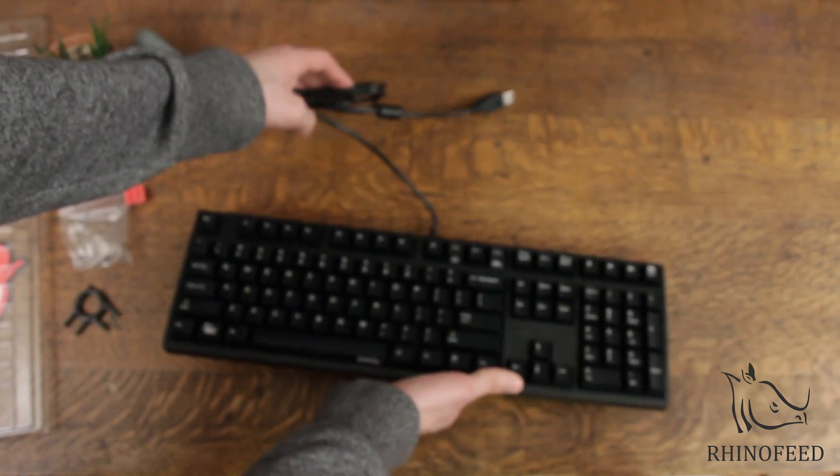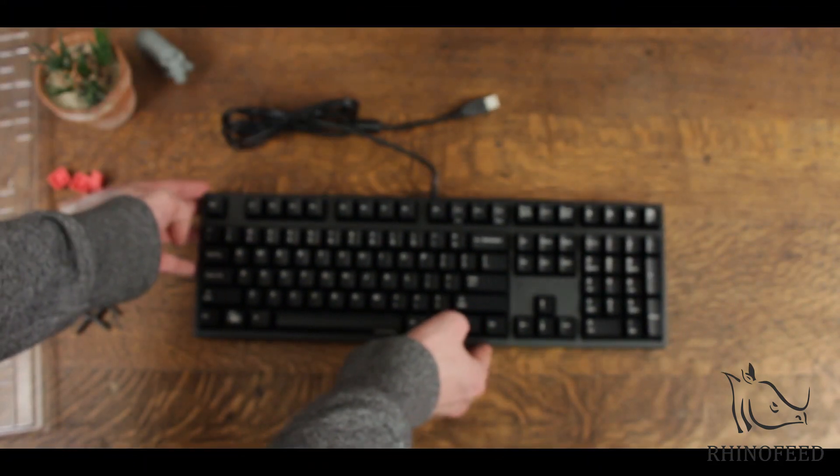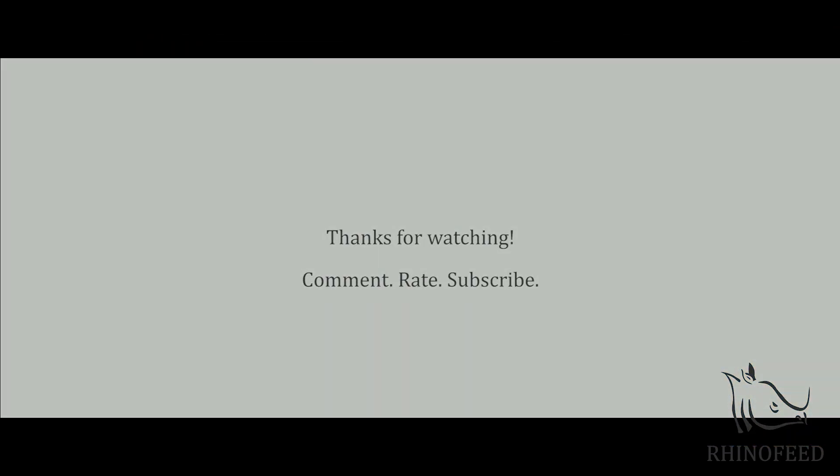So there you have it. Thank you very much for watching. Please comment, rate, and subscribe — I really appreciate it.